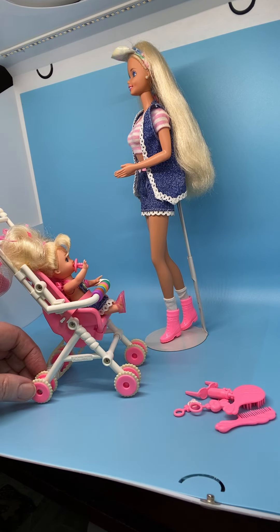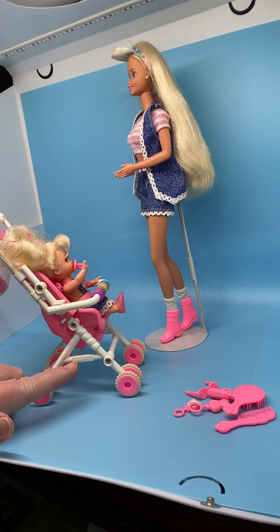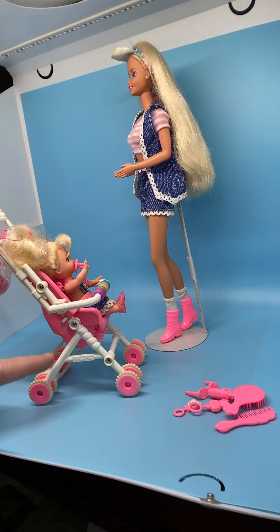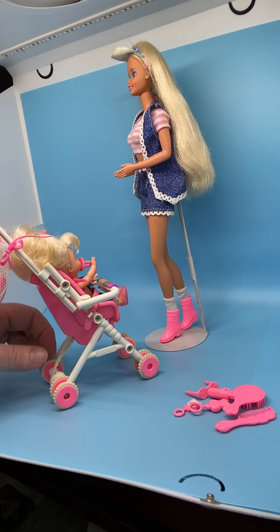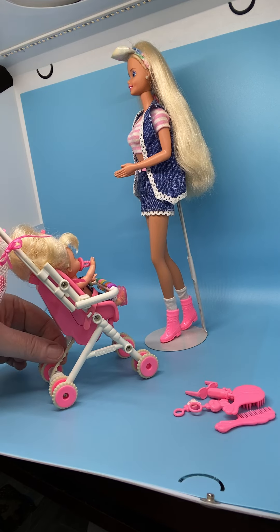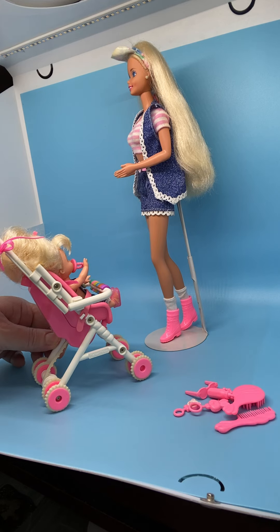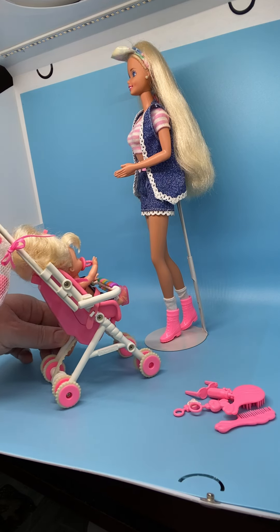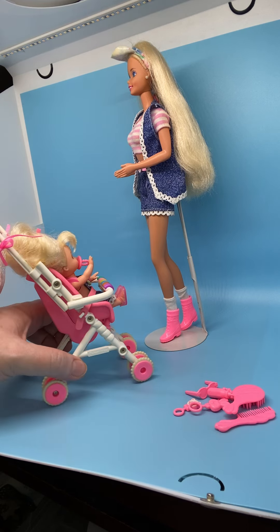The stroller also has Fisher Price right here in the mold, so this must have been Fisher Price working with Mattel to make this stroller that Kelly could use and actually make her move. As it rolls back and forth, you can see this rubbery gear strap that moves, and that's what turns the mechanism.